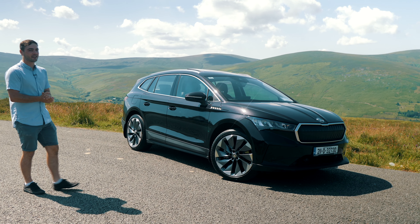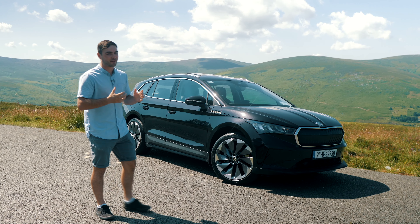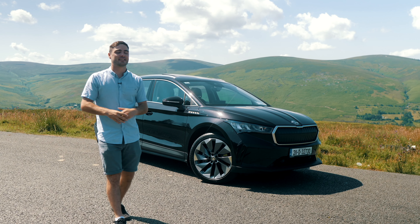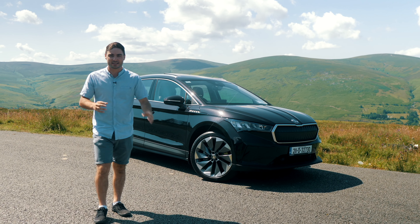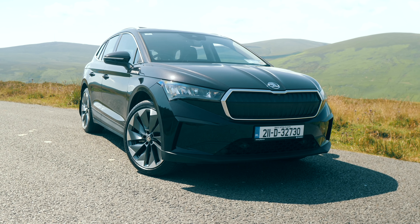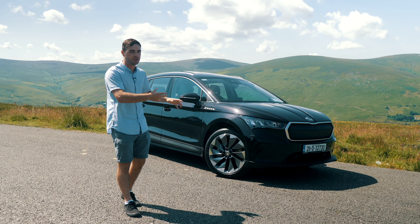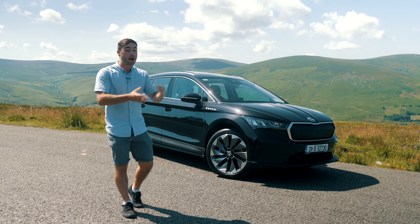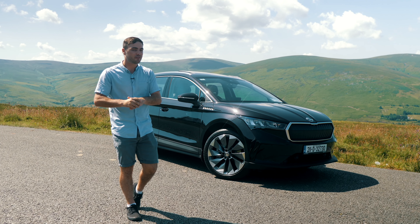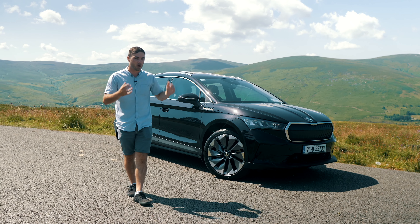Hello and welcome back to the Dundeel YouTube channel. I'm David O.C. and today we are joined on one of the most glorious days I have ever seen in Ireland with the all-new Skoda Enyaq. In this review we're going to be talking about everything from its range, recharge time, where the name came from, and of course some of our favourite features. But first of all let's talk about the design.